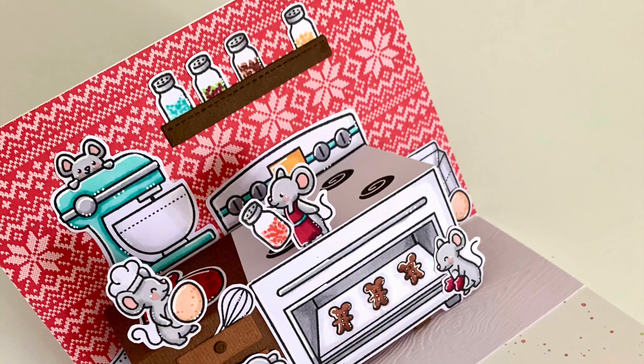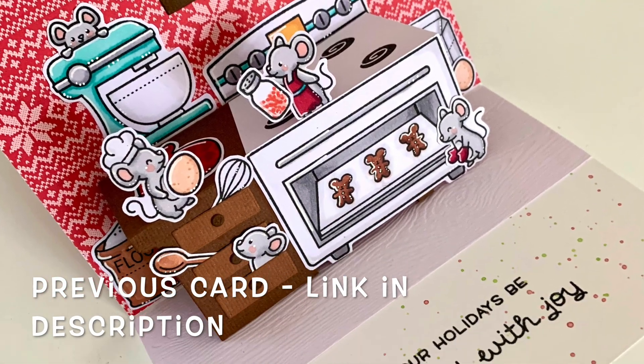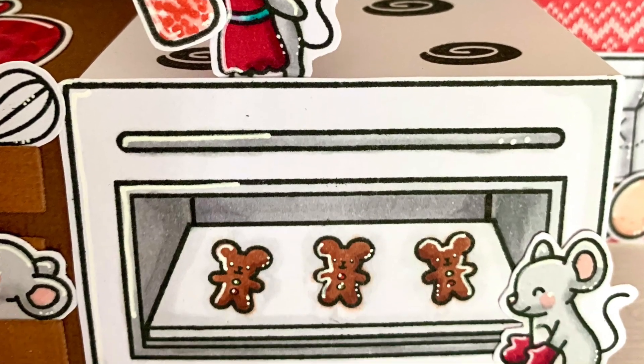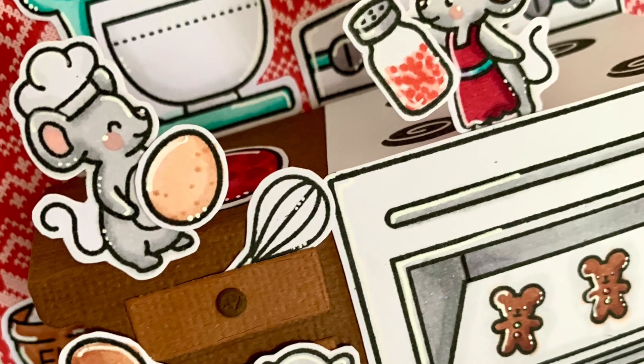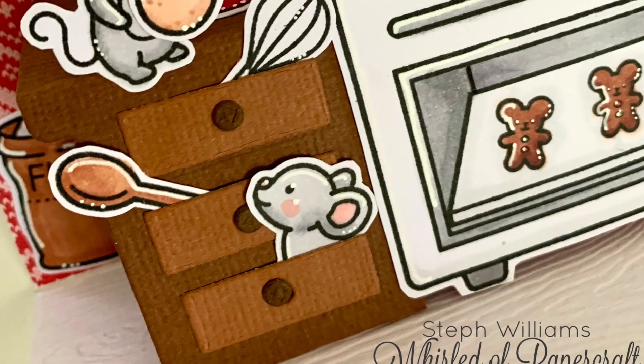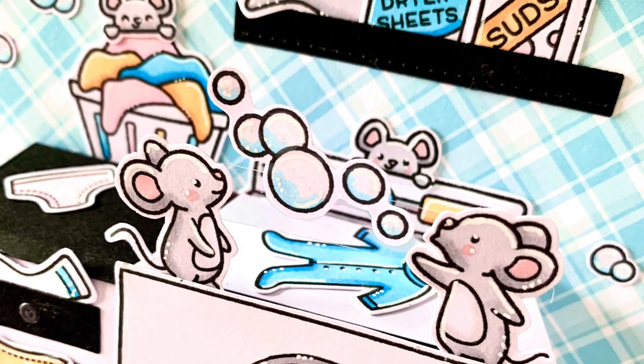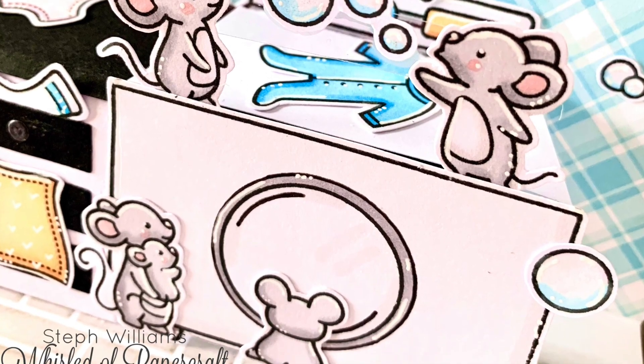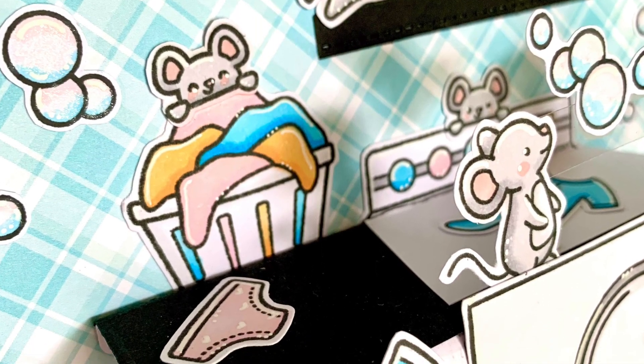Hello everyone, welcome back to my channel and welcome to another card featuring the adorable pop-up desk by Lawn Fawn. I have been a little bit obsessed with this one and have been loving finding different ways to use it. Here are a few photos from a previous card where I turned the desk into a kitchen bench with an oven attached. Today I am making a laundry, and those little mice are going to get up to trouble again.